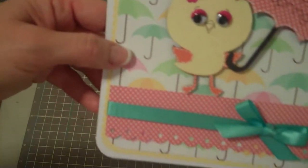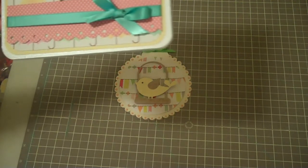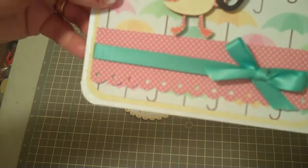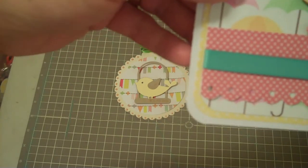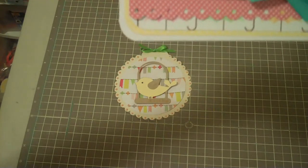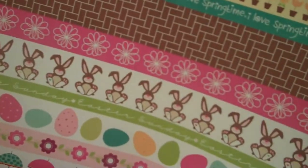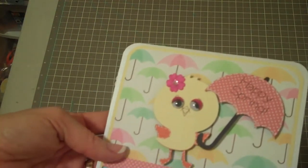Let me see if I can find that umbrella paper. Unfortunately it's not coming to me right away — it's not at the top of my stack. I'm using a lot of papers from Bella Boulevard, so if I had to guess, it's from that collection — the Easter Fling and Easter Things sets. So those are the two cards I made. Hope you guys enjoy them and are having a wonderful day. Take care everybody, bye-bye!